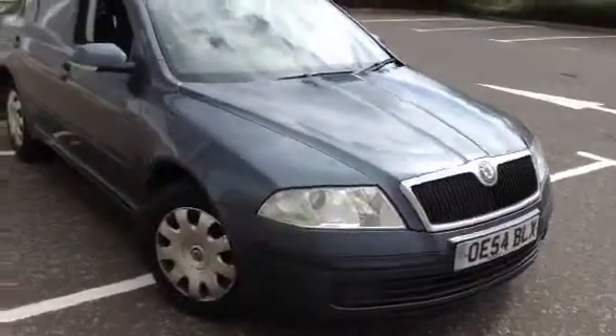Hey, we have a 2005 Skoda Octavia in grey. The car is definitely showing some signs of its age, as you'll see throughout the video.